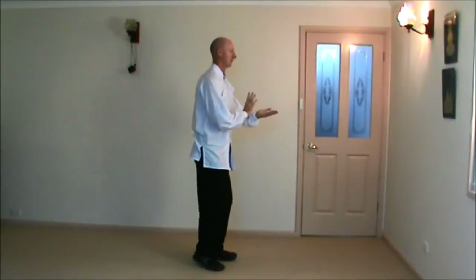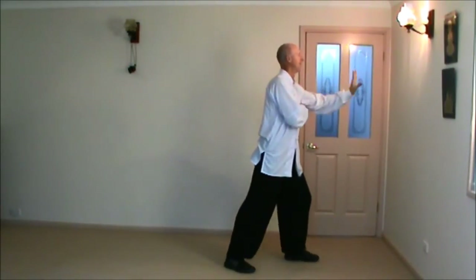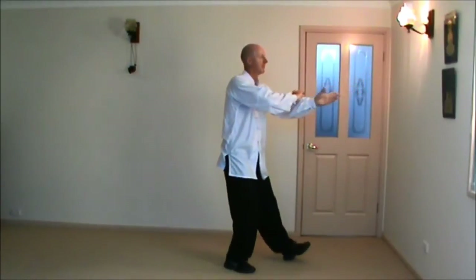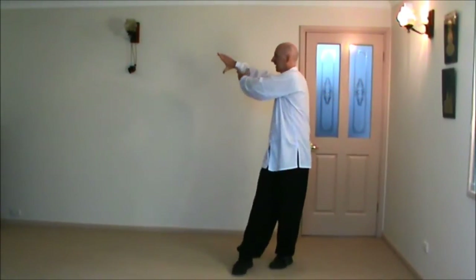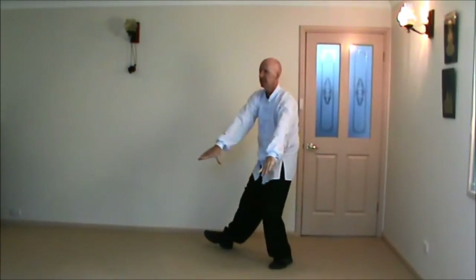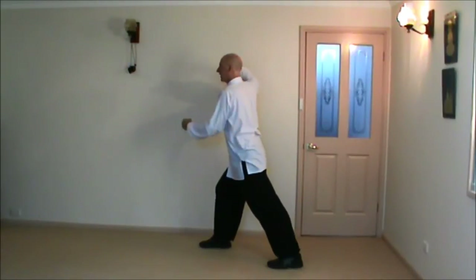Right hip at the horse, block, palm strike to face, turning. Turn left heel, right toe. Double lotus kick, touch heel, bend the bow, shoot the tiger.